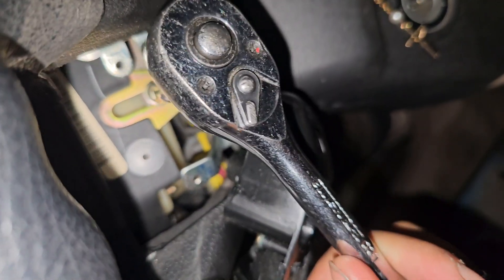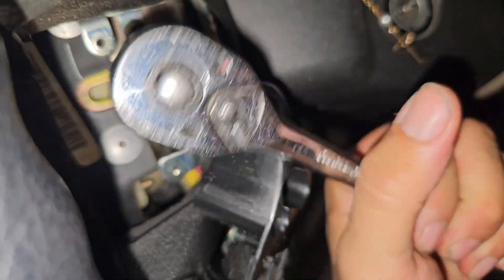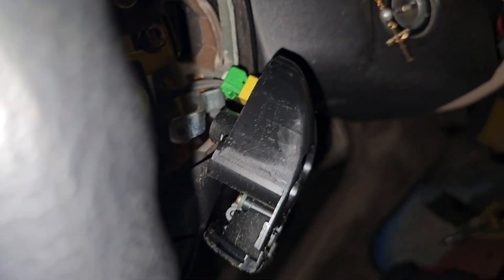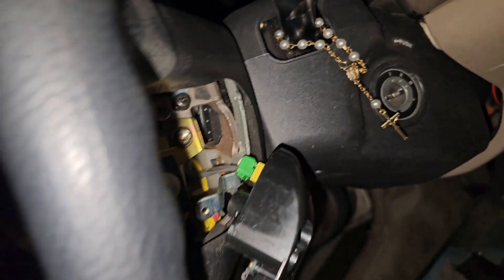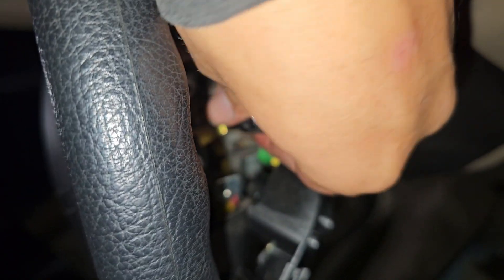Of course, before you start this, always make sure that your battery is unplugged and has been unplugged for a little bit so you don't get any electricity that could blow up the airbag on you. That's not gonna be any fun. Alright, lefty-loosey, righty-tighty.